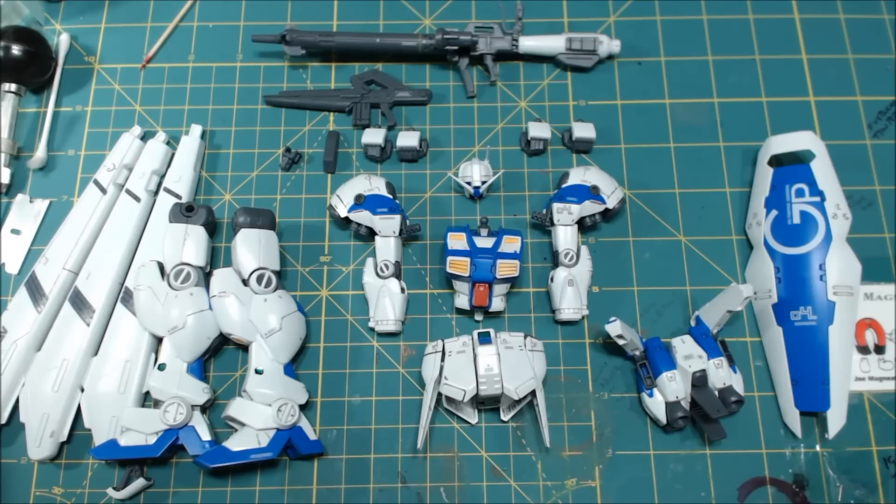For today we have the build up and review on the RG 100 GPO 4G, and this was a lot of fun to build. I'll give my thoughts on everything at the very end, but first we're going to take you through an overview on everything that makes up this kit.